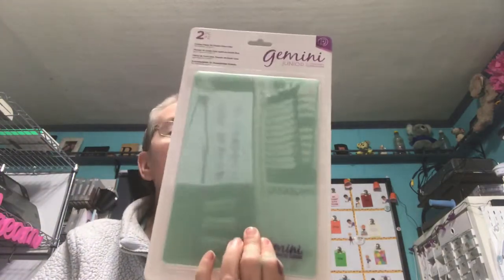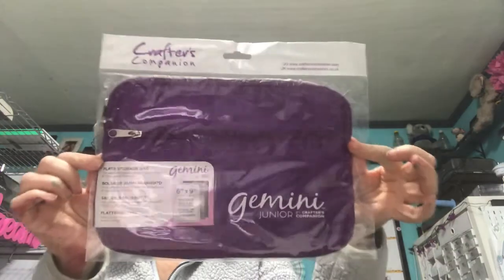I bought the Gemini Junior double-sided cutting plates. Those were the only plates for the Junior that I didn't have. And I also bought the Gemini Junior plate storage bag.